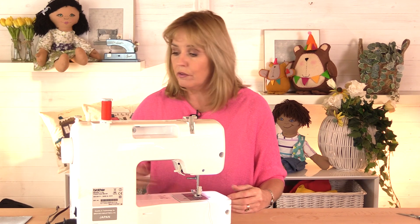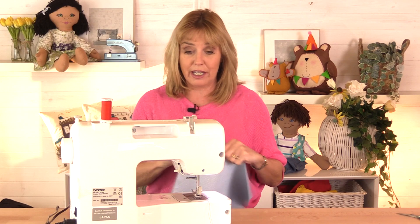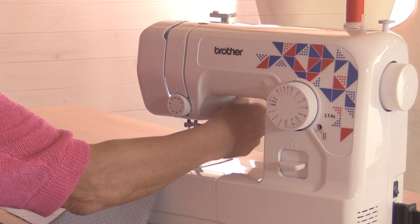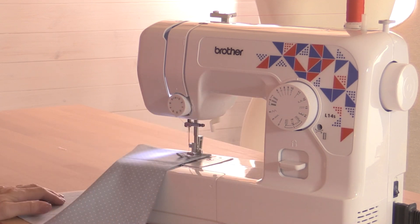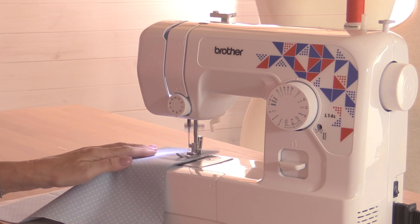Always when you start to sew, sew a little test piece first of all. Sew with some spare fabric — the same fabric that you're going to use to make your project. Put this underneath the foot, put the foot down, choose your stitch. I'm going to stay on a straight stitch — put your foot on the foot pedal and start to sew.